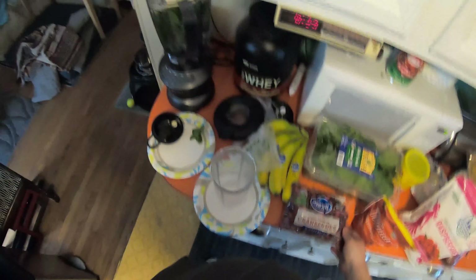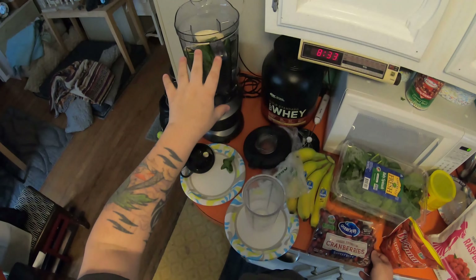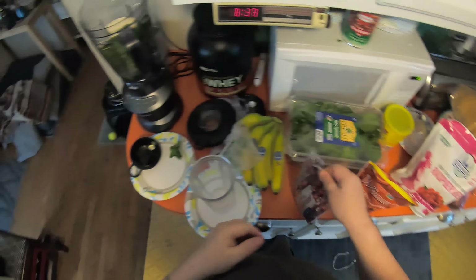What I do is I put the soft stuff in the blender first, because I don't want to start off with frozen stuff — it'll make the motor work really hard. So we're gonna take some cranberries.